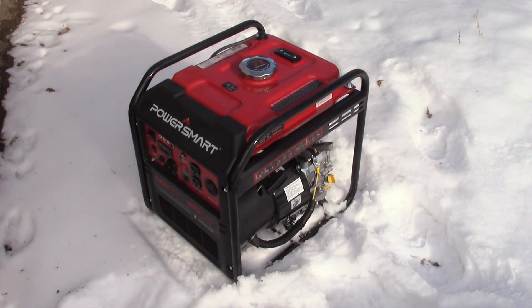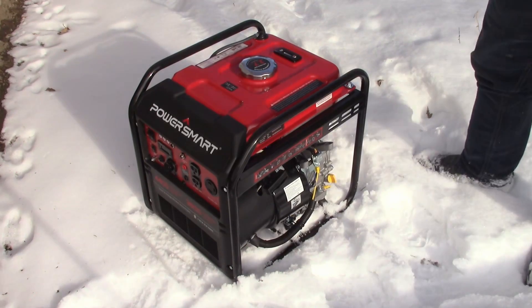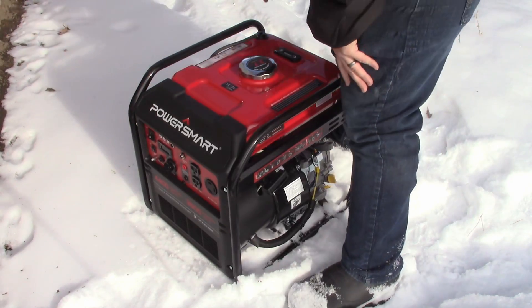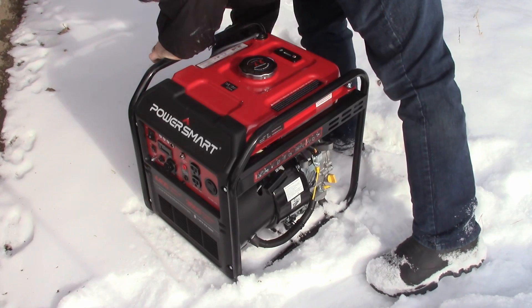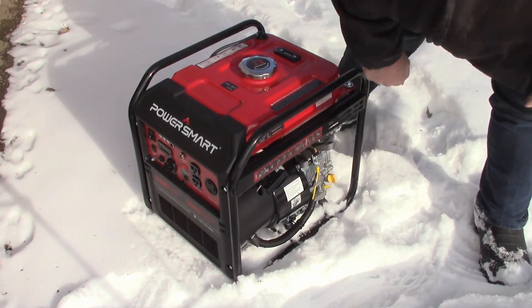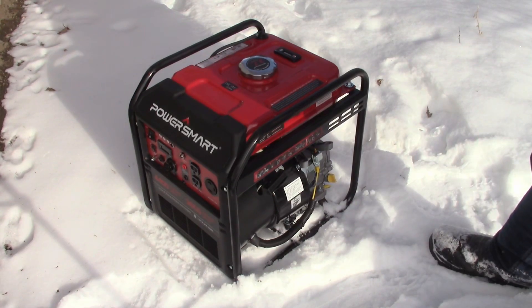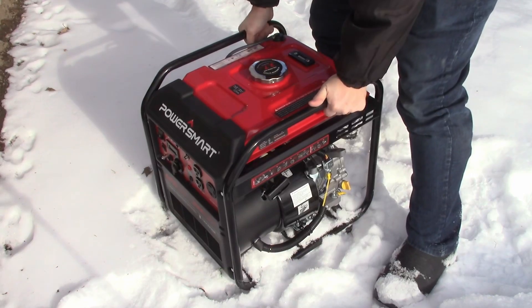This has been sitting outside all night. It's 25 degrees out right now — we're going to see how easy it is to start. Make sure the engine switch is in the on position. I'm going to turn off eco mode, turn the choke all the way on, and the gas on. Give it a second for the gas to flow in. Maybe I'll level this a little better — there we go, now it's level.